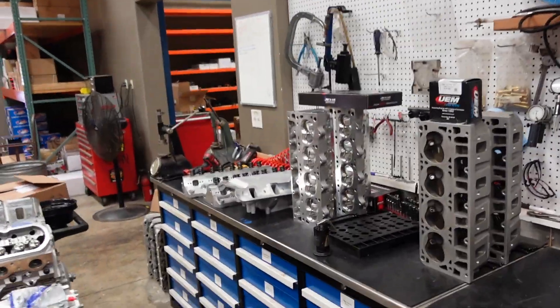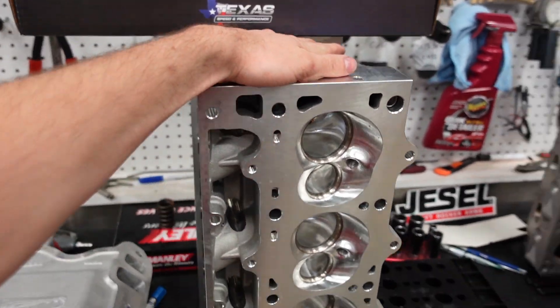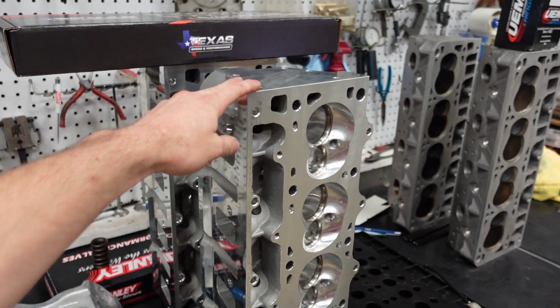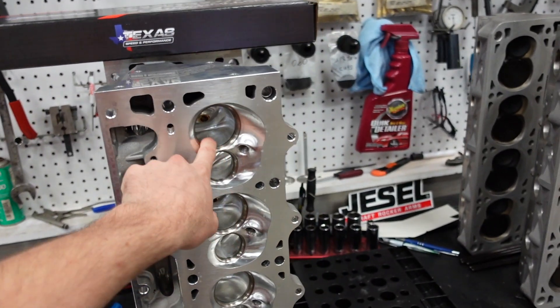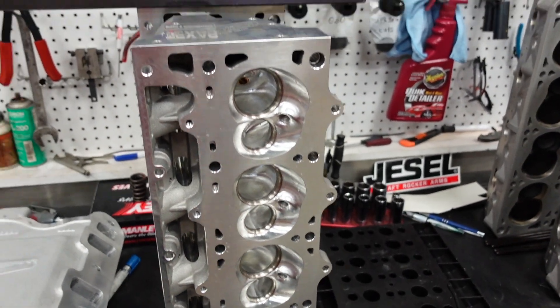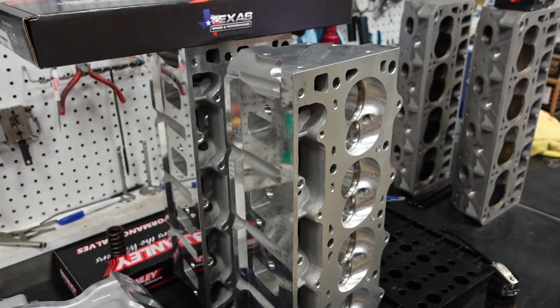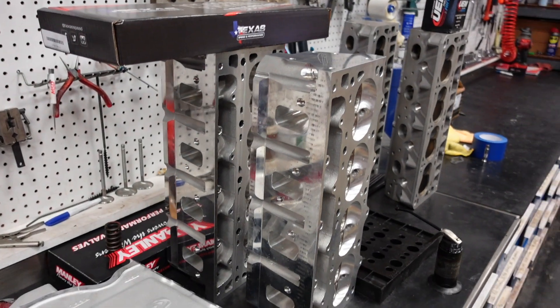We also finally got our LS3 11-degree 6-bolt castings back in stock. They're all going through the CNC machines right now, getting our port program put inside of them, cutting the valve seats, the valve jobs, making them super nice. These should be back in stock on the website — I'm hoping next week — and we can catch up on some of our back orders and get them shipped out.